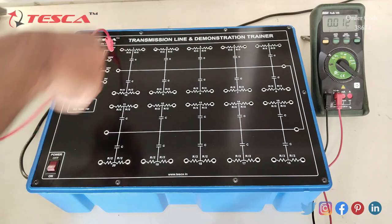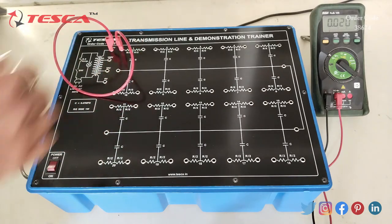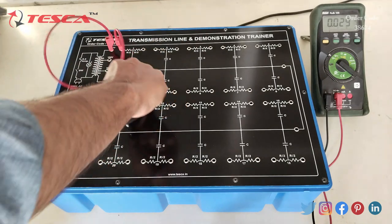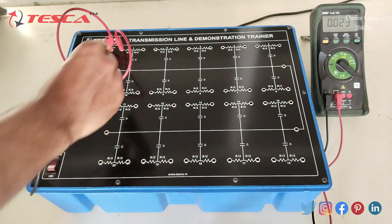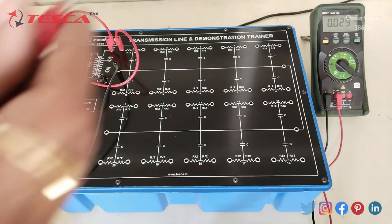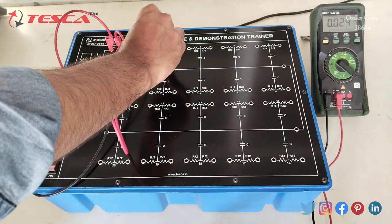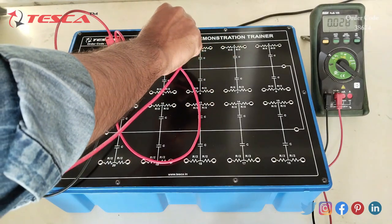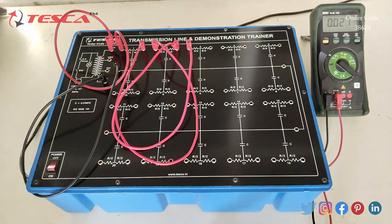First, we have to connect the 200 volt supply to one of the transmission line ports — port 1. Now we will connect the ground to the ground line like this. Then we will connect the 1st transmission line output with the 2nd transmission line input, and the 2nd transmission line output to the 3rd transmission line input.